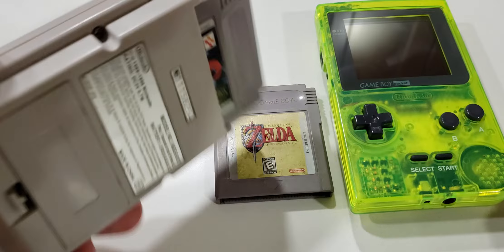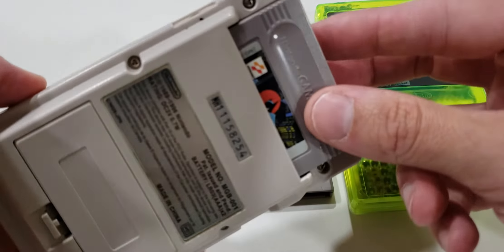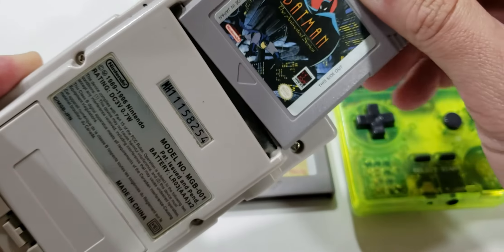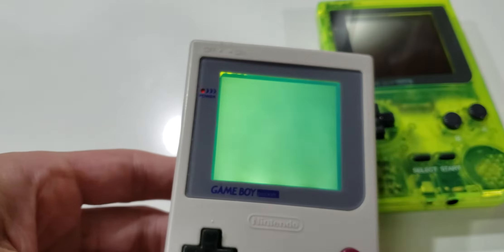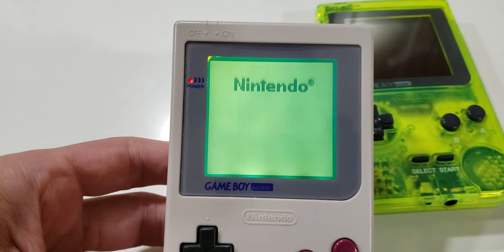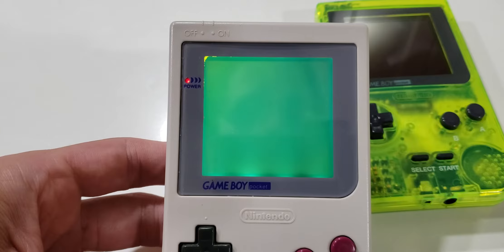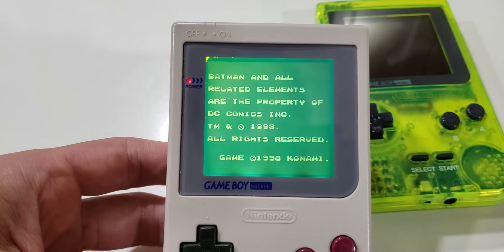I have a game that I realized drains my batteries a bit quicker than others. This is Batman the Animated Series. The game loads just fine.